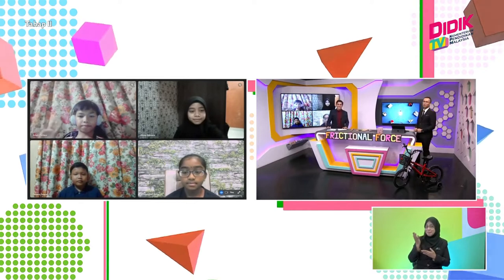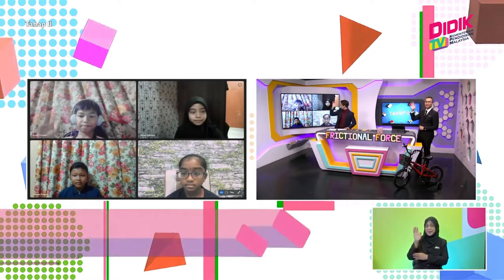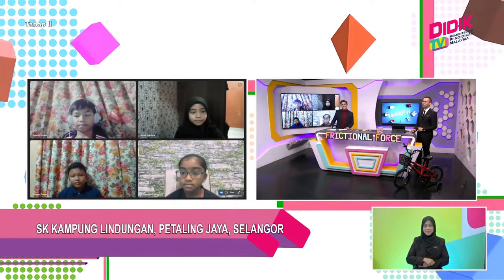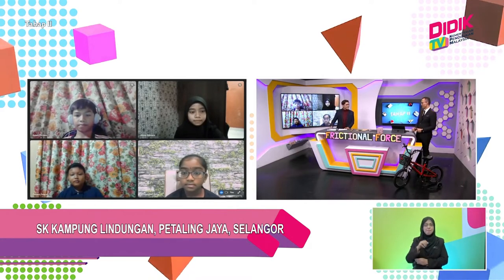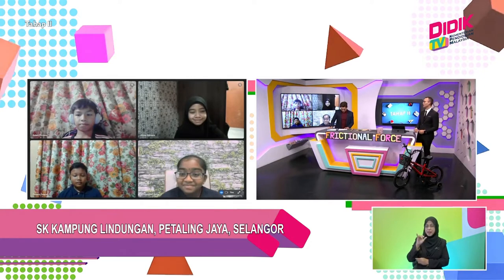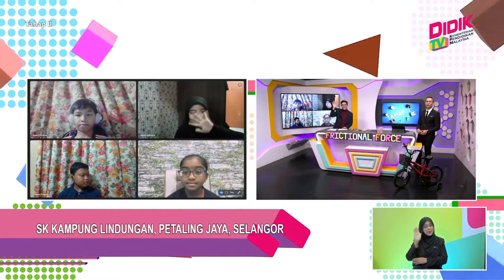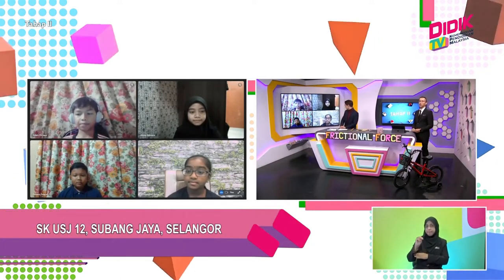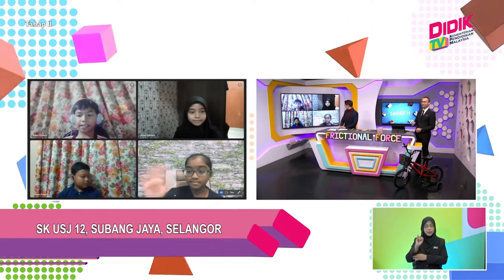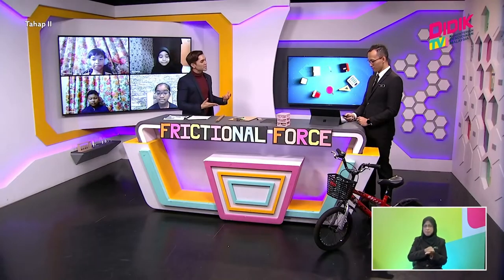On the top left we have Adam Ferdows from SK Kampung Lindungan. At the bottom we have Zarek Zakwan, also from SK Kampung Lindungan. Top right corner we have Alisa Kaisara from SK Kampung Lindungan. And finally, Shiva Anjali from SK UAJ 12. We can get the energy from our four pupils today. Mr. Q, you were talking about friction - is that something we're going to explore together?